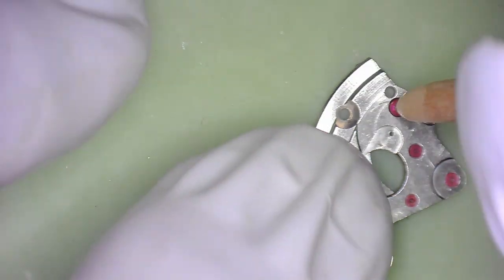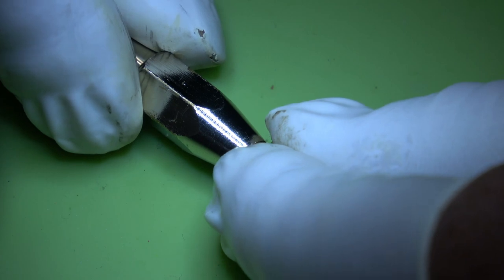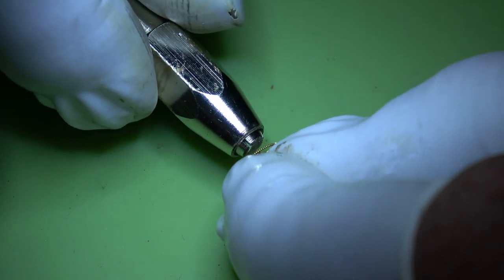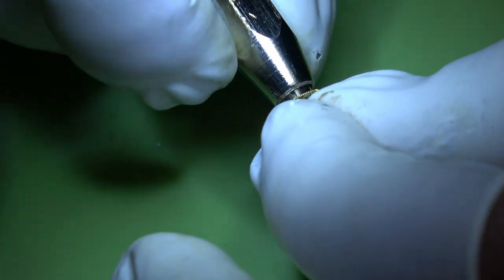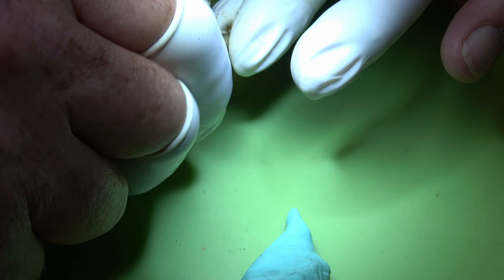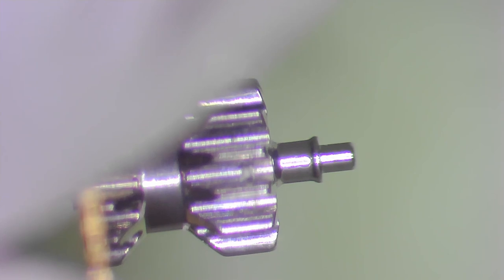Then we can turn it over and just run the pegwood through the holes, give it a twiddle, and then we can clean the pivots on the wheels. I do this with all of the wheels - I'm going to show you this one just to see the difference from what it was beforehand to afterwards. As you can see there's a bit of rust on it, and then that will remove it. That's ready for the cleaning machine.